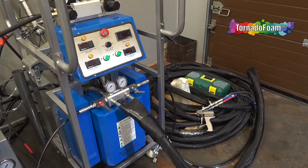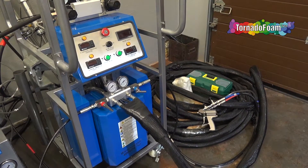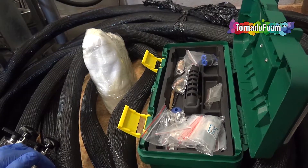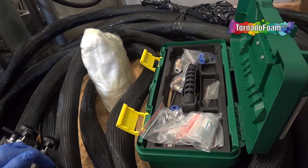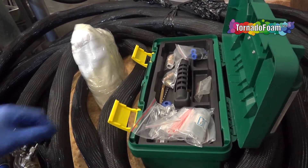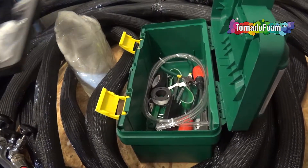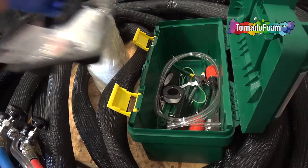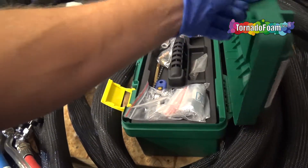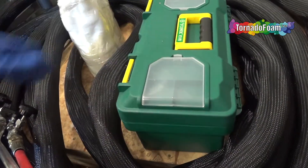If you want to build a special machine, don't hesitate to contact us. Every Winterman machine, as part of the system, contains a tool box with spare parts and some tools needed to maintain the machine. Also, some cleaning and different liquids are included with the machine.